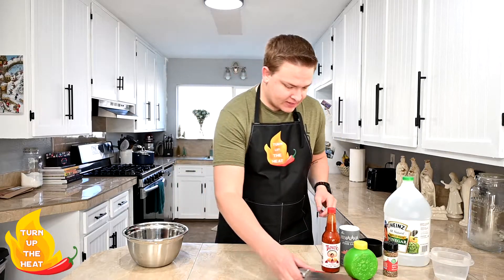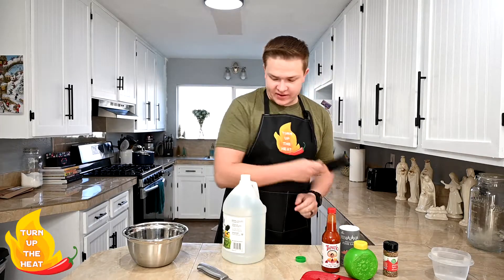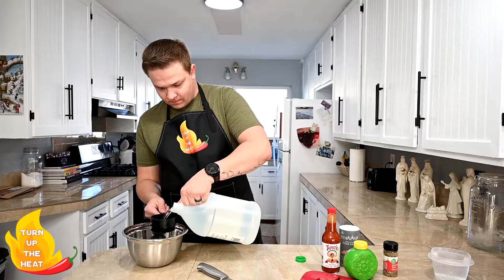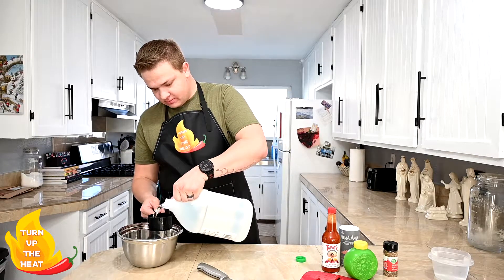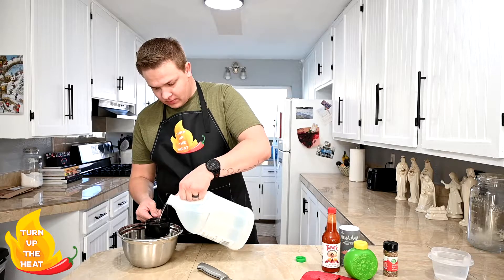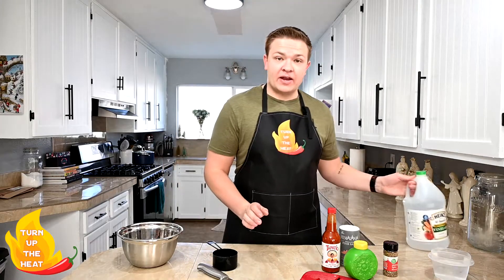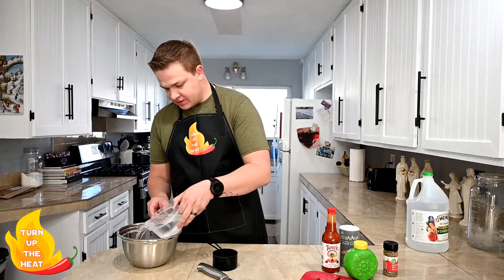Now we're gonna go ahead and add some vinegar, and then we're gonna add two cups of water just to dilute that vinegar a little bit. We don't want it super crazy acidic.